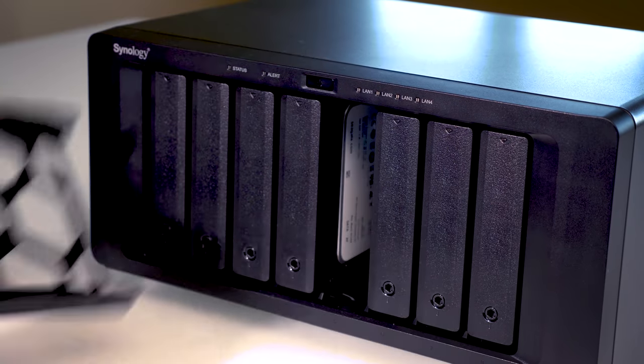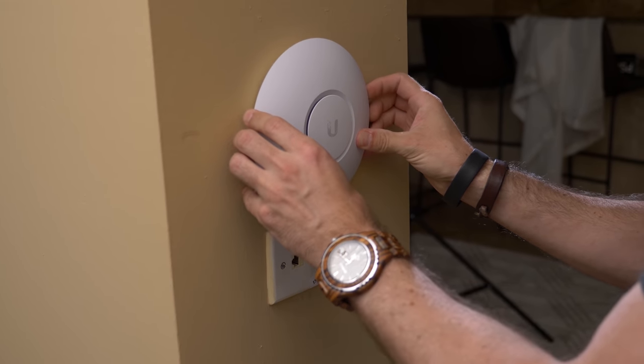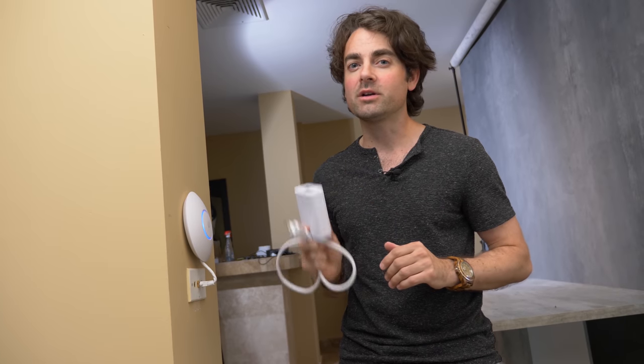Now that we have the entire house hardwired for internet, we need to set up the Wi-Fi. Because this entire place is made of concrete, we're going to have to put an access point on every single floor to guarantee the strongest Wi-Fi signal. The beauty of this is we can get both our data and power sent directly to our access point through the exact same cable. Since this jack has power over ethernet, we just plug this in and mount it with Velcro — it's up and running with just one cable. If you have a switch without power over ethernet, no worries — you can use these power injectors that come with every single access point.